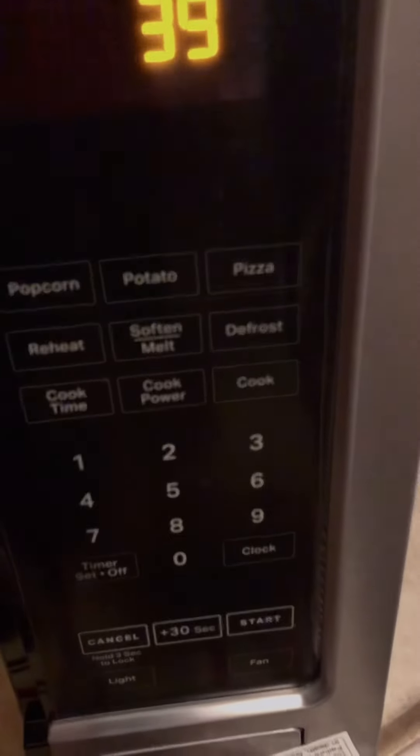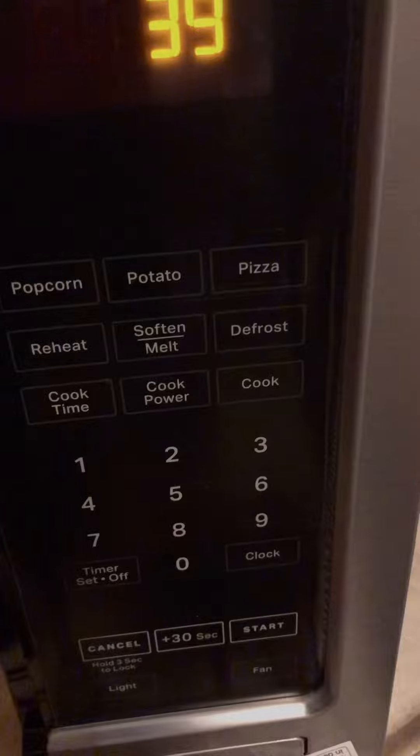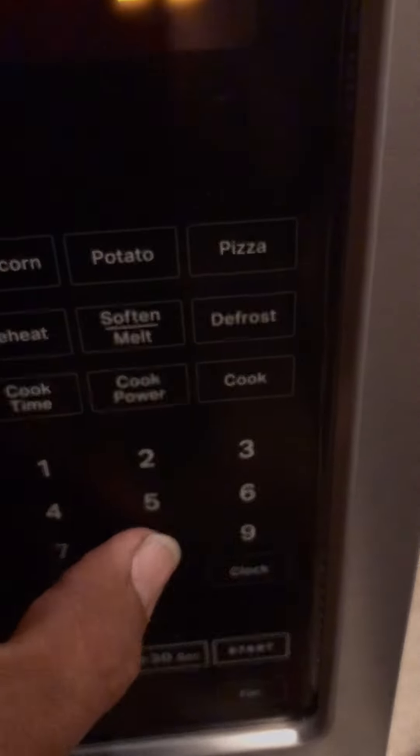Pressing number eight will turn on the hood light on low. Pressing number eight — the light is now on low.